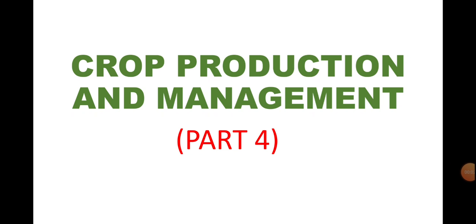Hello everyone, how are you all? I hope all is well. In our previous videos of the chapter, we have discussed about the basic practices of crop production, under which we have discussed the first step which is preparation of soil. In preparation of soil, we have learned how plowing or tilling of soil is done and what are the advantages of tilling the soil. Now, in this video, we will be learning about the leveling process, manuring process and some of the agricultural implements. So, let us start.